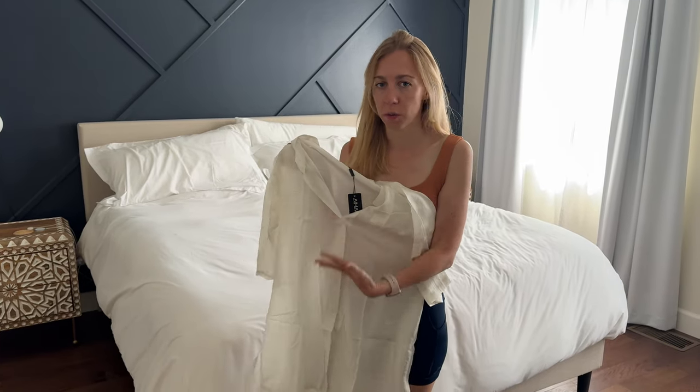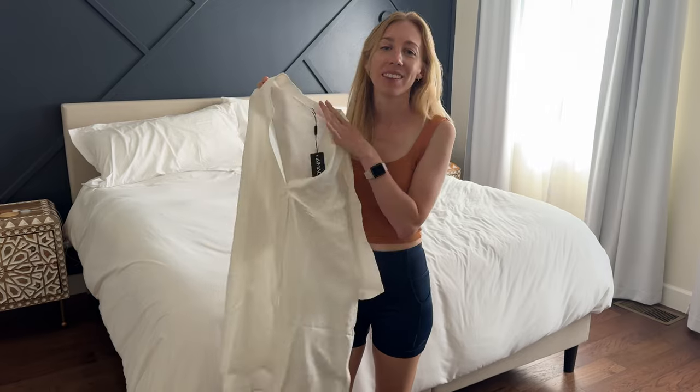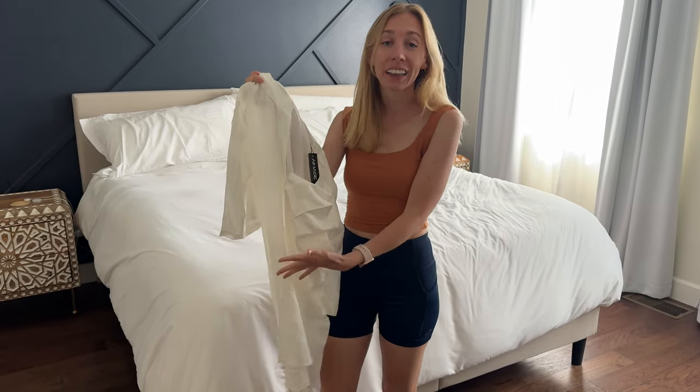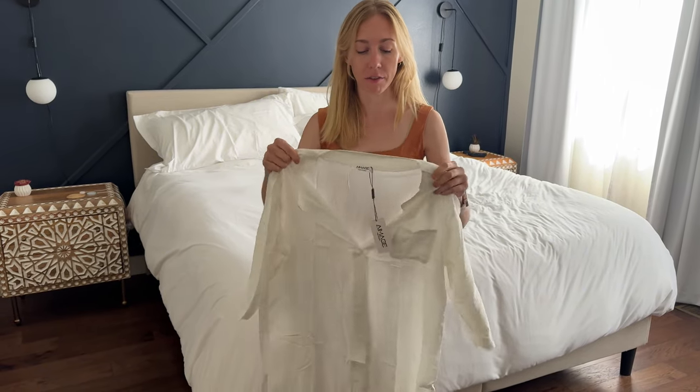I was sent this beautiful swimsuit cover-up to try on and tell you a little bit more about it. You can see the tags are still on — it's a little wrinkly because I just opened it from the packaging, so I haven't even tried this on. You'll get to see my very first impressions of this.